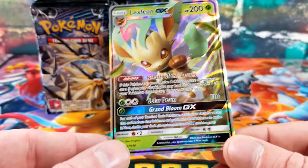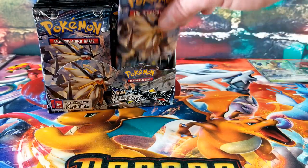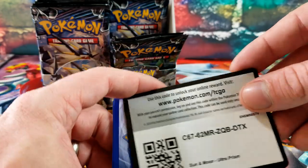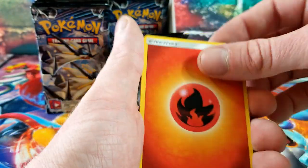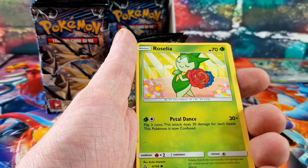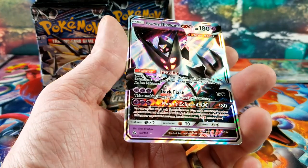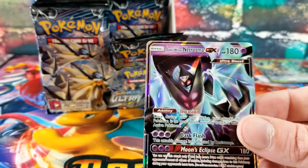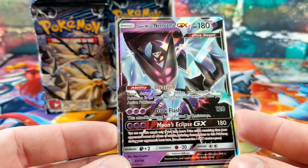That is our second hit card out of this Ultra Prism box. Volkner, Cosmog, the Pokémon Fan Club, Turtwig, Roselia, Gible, Electabuzz — there's a Prism Star! And the Dawn Wings Necrozma GX card — it's miscut, you guys are probably tired of hearing me say that, but they are messed up. Let's see that Dawn Wings Necrozma GX.